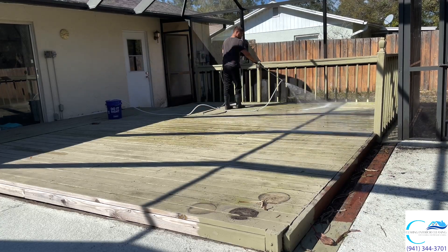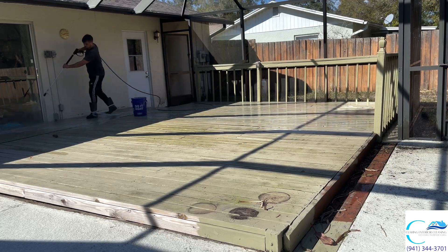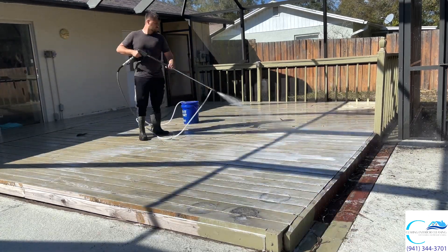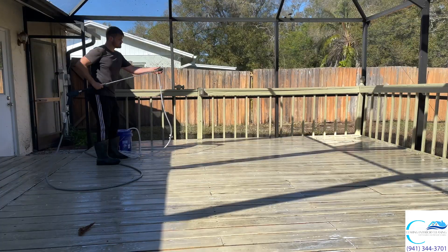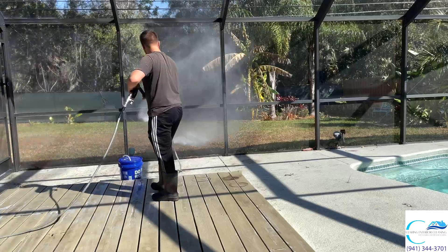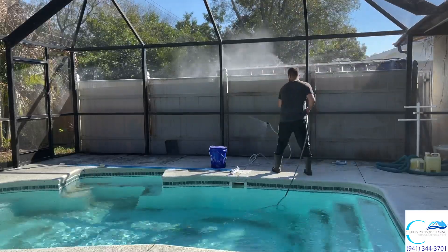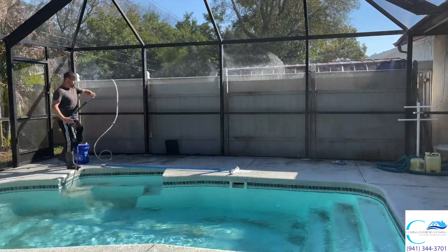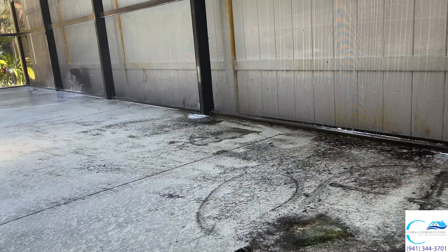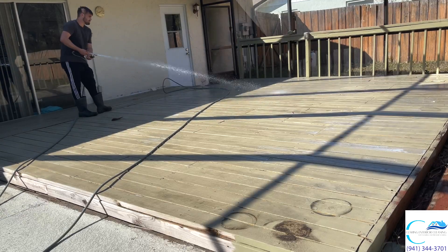Here the client requested me to clean this deck — not pressure wash it because it was newly painted, but just do a little soft wash. I'm applying the chemical here, which is going to eat away the algae sitting on top. I'm doing the lanai screens as well, just the siding, and also the white fence over there. Incredible results from the X-Jet — it shoots a little bit further. Getting the ground over here and this part of the lanai.